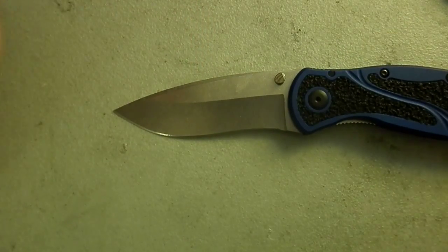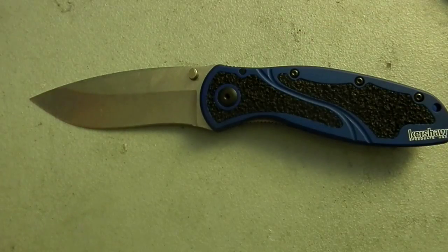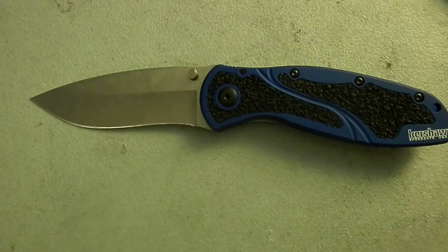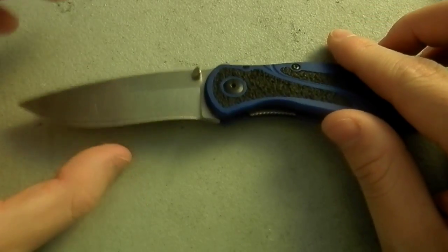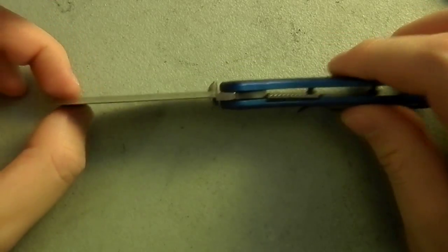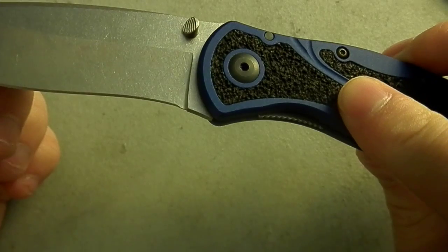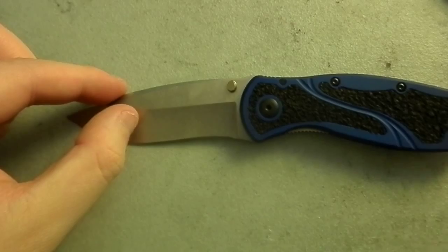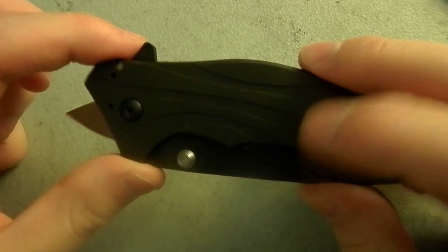The Blur is a successful knife — let's not kid ourselves. There's no reason for them to have 18 bajillion versions of it unless it was popular, so they're clearly doing something right. But it's not the geometry, as far as I can tell. I just can't get it as truly ridiculously sharp as the Knockout can do — and that's about as sharp as I can make anything.